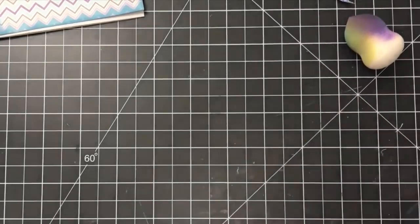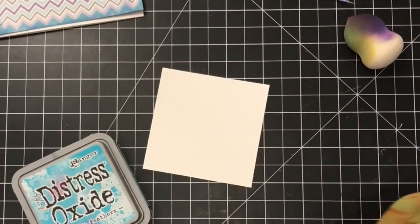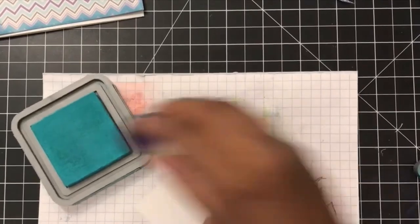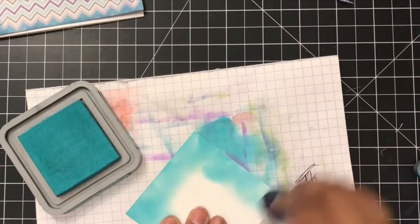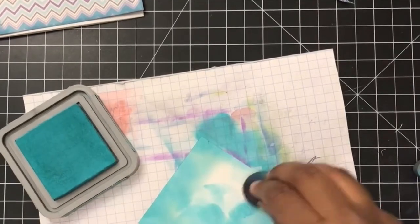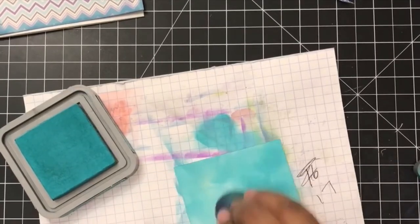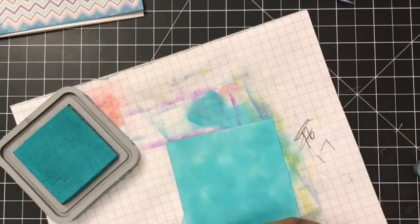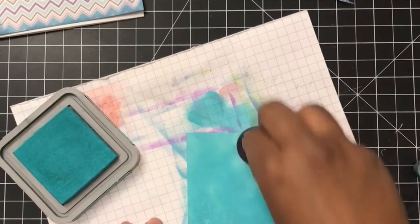I then needed to cut out a little panel that would go on the back of my shaker card but also show through the shaker window. I knew I wanted to add bubbles somewhere in this project. To do this, I took another piece of cardstock — I think it was peacock feathers ink again — and I just colored that piece of cardstock with this ink, just as if I was blending. I dabbed the ink onto the square piece I created — I believe a 3x3 square.